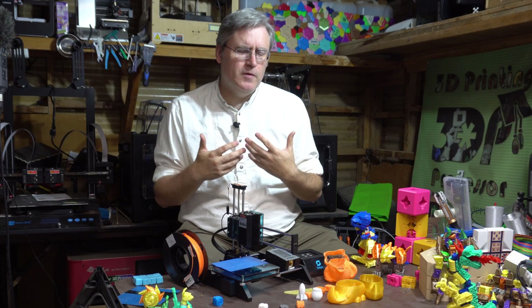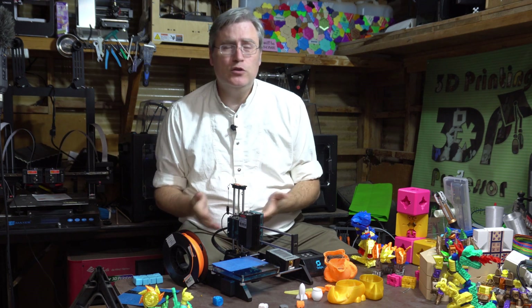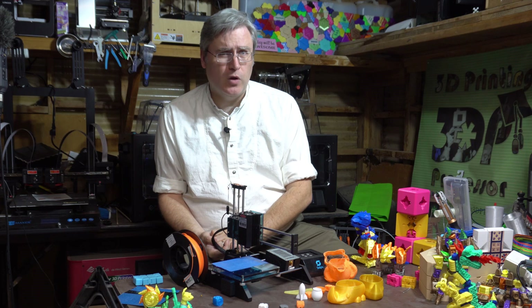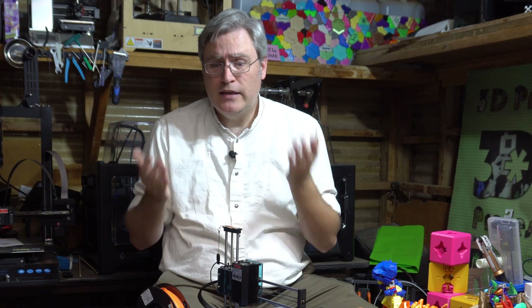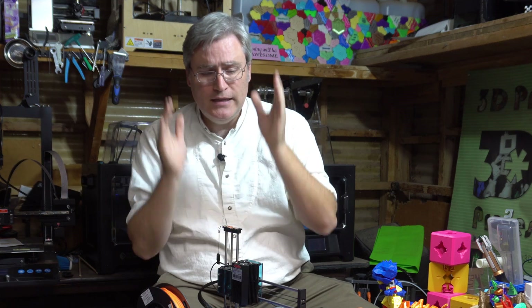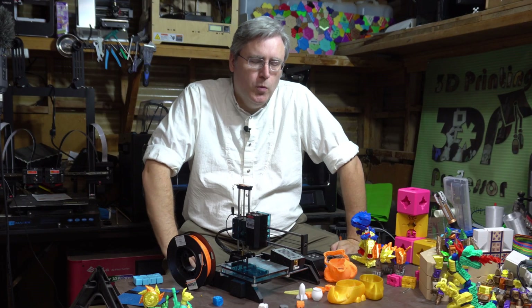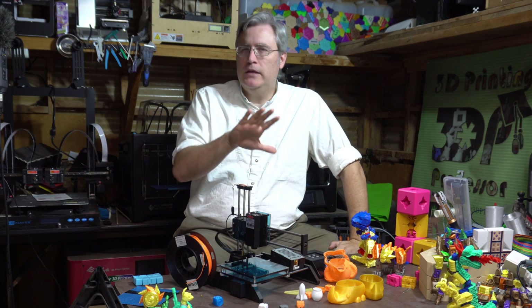Despite their assertions that they're not promoting this printer anymore, they're still selling it — you can go to their website and order one right now. But I have no idea why you would want to do that. They produced a 3D printer that doesn't work and they didn't know it didn't work because they never tried using it. They made pretty packaging, they worked on that first impression, but they didn't work on the actual functionality. And when they were given the solution they needed, their response was 'nah.'